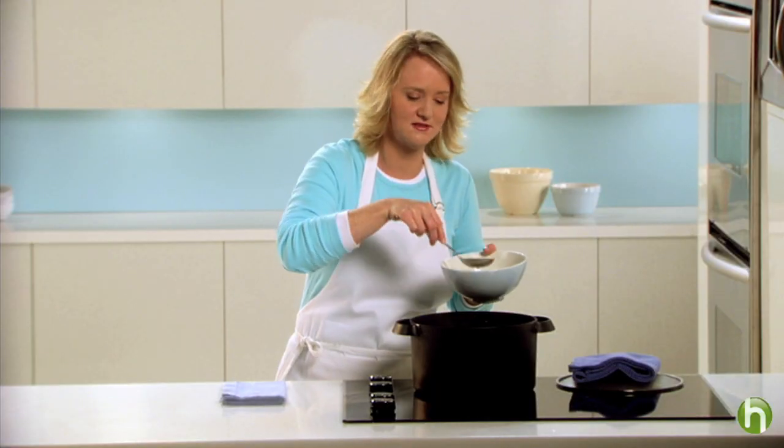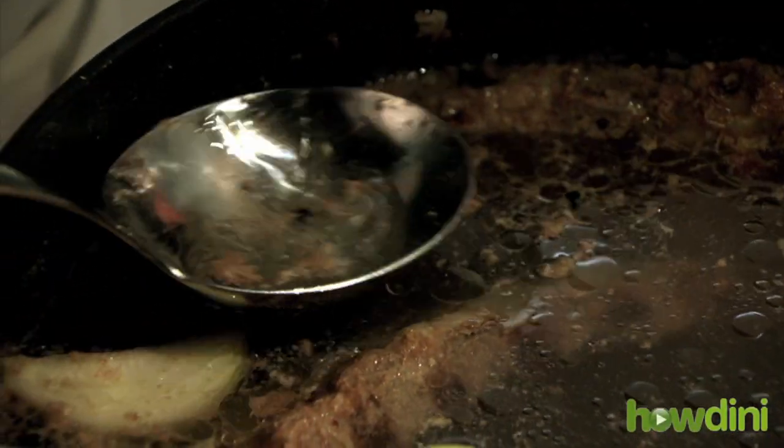I like to use a metal spoon because it kind of clings to the foam. Then cover and simmer for 20 minutes.